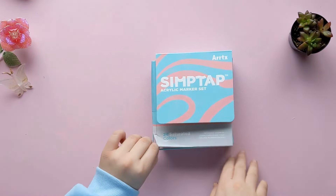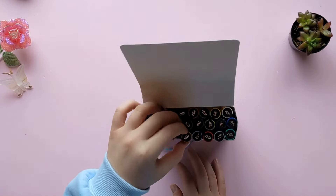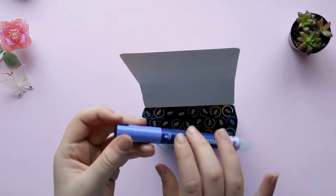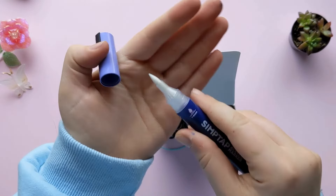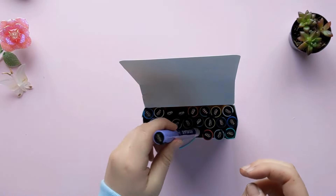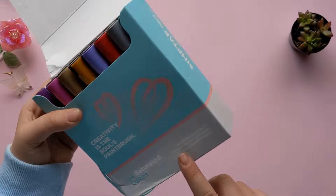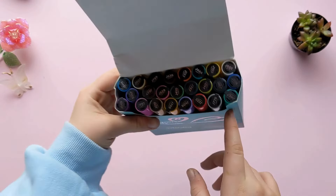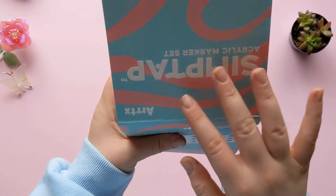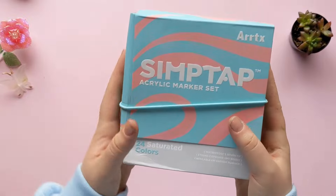The first thing I got is the Artex Simtap acrylic markers. I was so excited about these because I've seen other YouTubers use them and they look amazing. They're basically paint pens and you have to activate them first — the tips are white right now. I'm actually going to be using them later on in this video, so watch out for that. The box got a bit dented, which was kind of disappointing since it's so pretty. But yeah, I'm super excited to try these out.